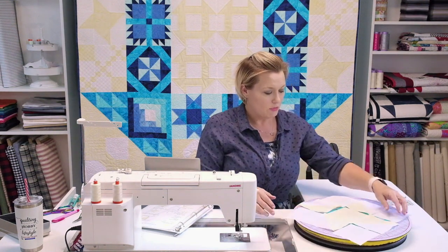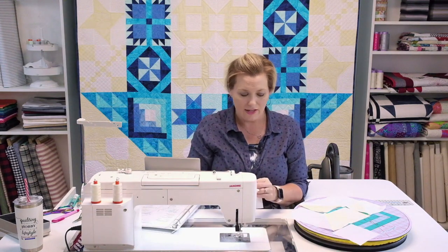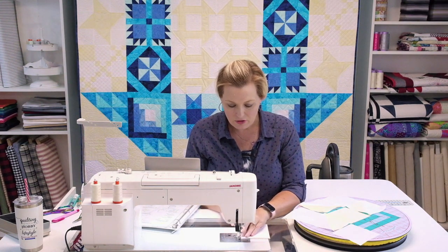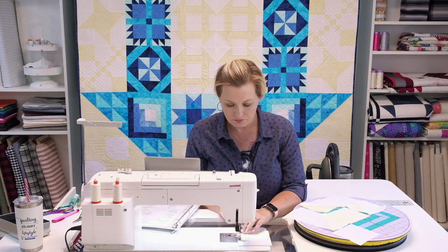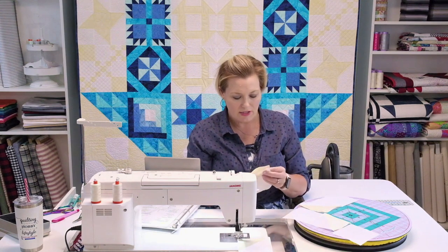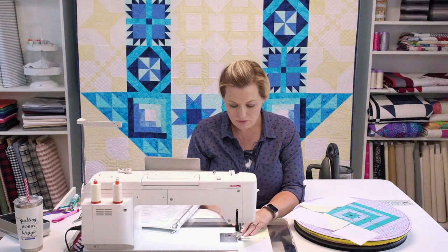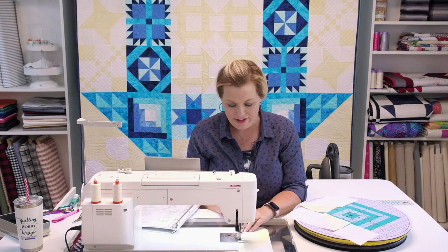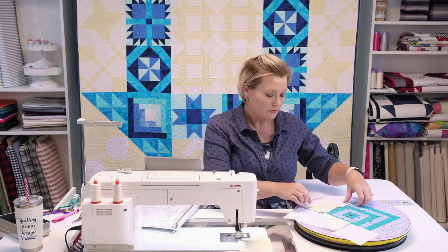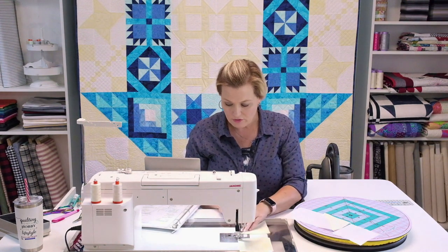Start putting the block together. I stitch the first and second pieces of each row together, press, then add the third piece — but you can put a whole row together at once if you prefer; do whatever works for you. I just find I'm a little faster doing it this way. Either way, it all goes together the same and makes the same Friendship Star.